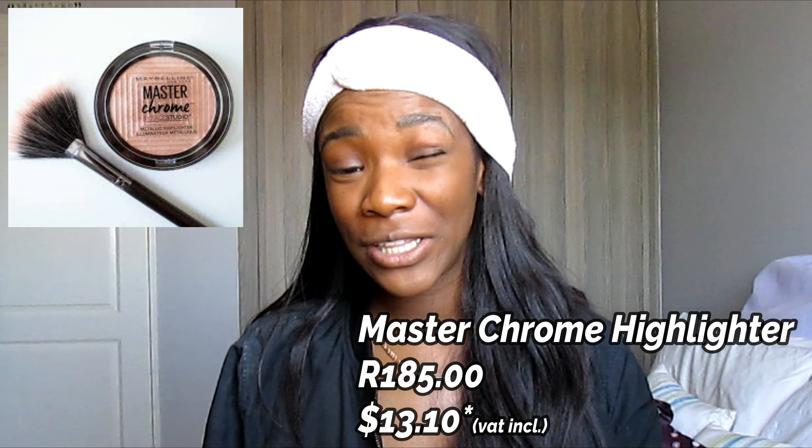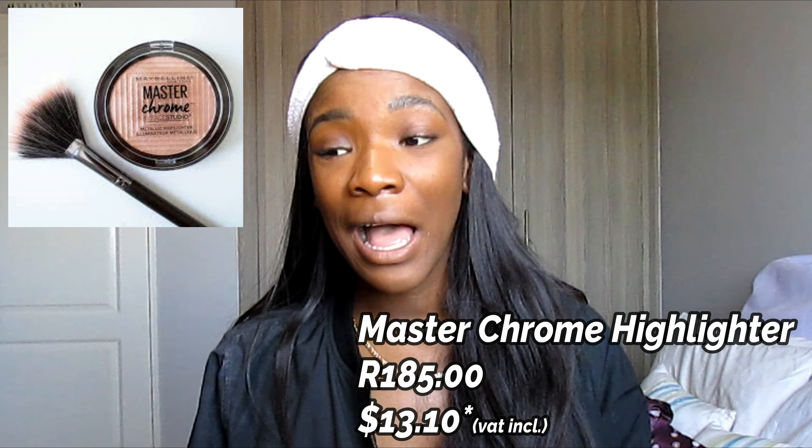Once you're done with that, you would go on to apply your highlighter. I couldn't find the Maybelline Chrome Master highlighter, but I found an alternative which I'll show in my September faves video.